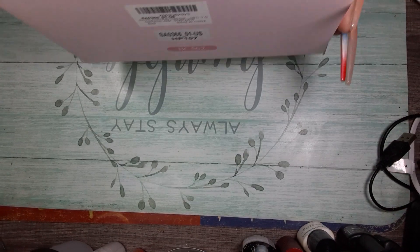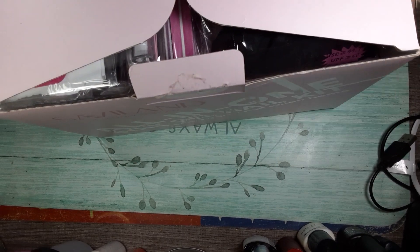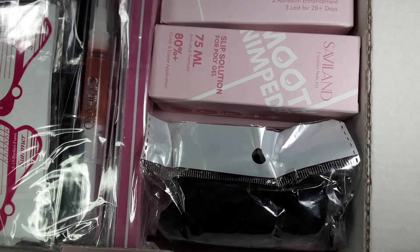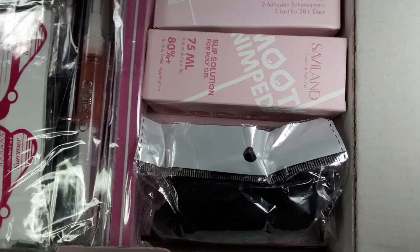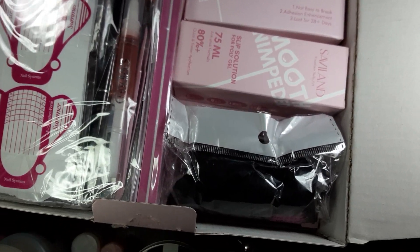So let's take a look at what is in this. There is a lot — this thing is packed full. I don't even know if I can get it all in frame.